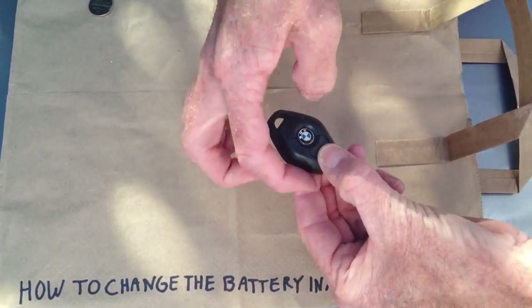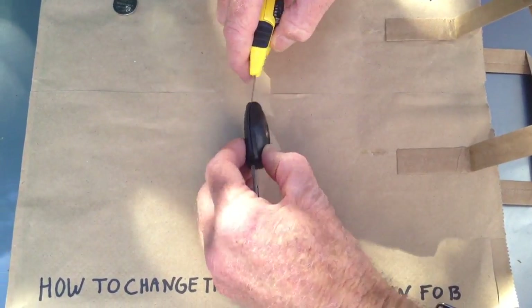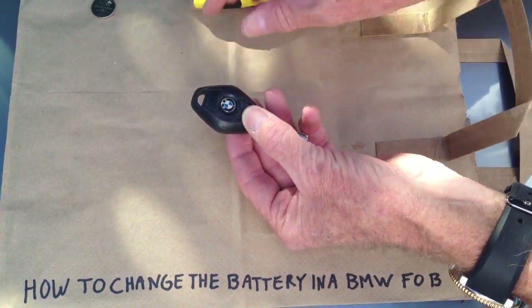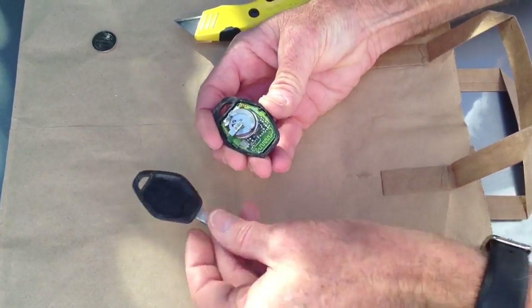The key is glued all the way around the edge, so you have to get in with a knife and cut very, very carefully all the way around. Be careful you don't cut yourself. Once you've done that, you can open it up — that's what you get.